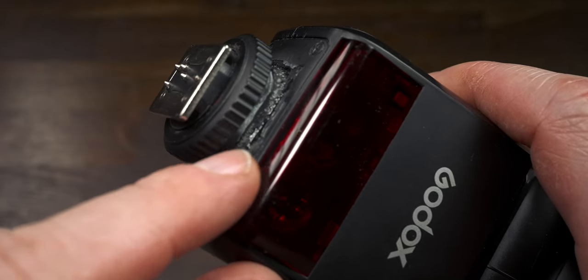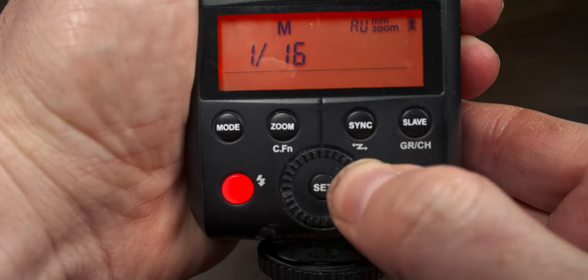But recently, the selector switch has stopped working. I want to stress to anyone who has this flash out there, this is not a mechanical defect. This is damage caused by the dog knocking my camera off the desk. However, I don't want to buy a new one yet, because I only want to buy a new one if it completely dies.